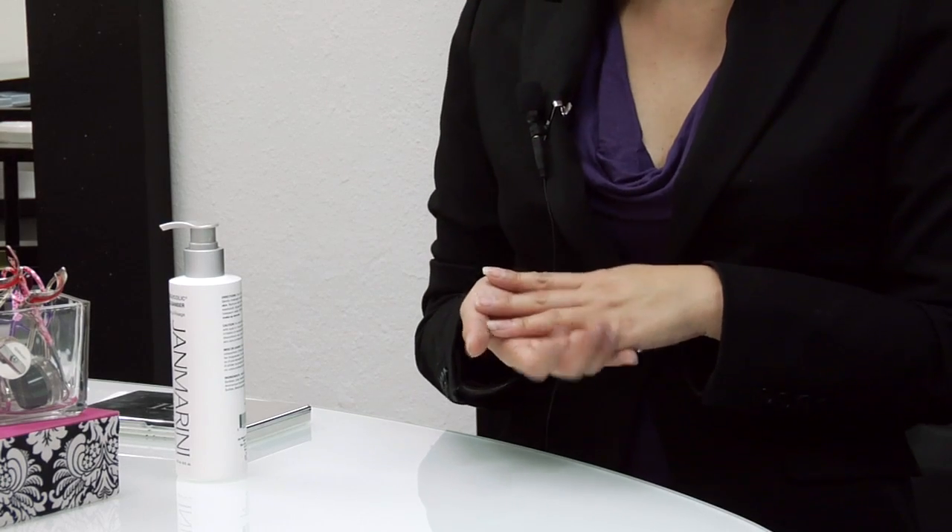One of the things that I always notice when people sit in my chair is flaking skin. It's really difficult to get a beautiful finish on your makeup when your skin is flaking. A great basis for all makeup is healthy skin.